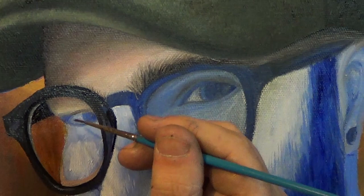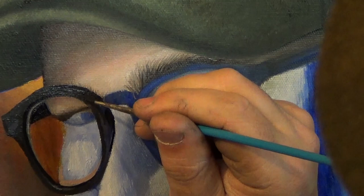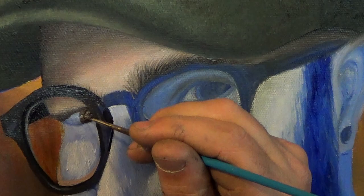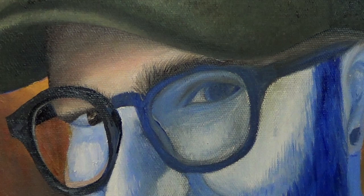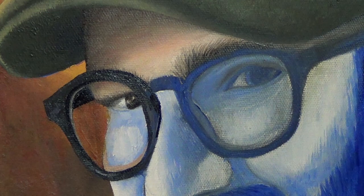Now I'm starting with the eyelashes using Van Dyke Brown and a signature brush. For the eye on the left I'm going to begin with the dark colors — Van Dyke Brown and black — and then go over it with white to make the reflections. For the whites of the eyes I've mixed titanium white with black; I want it to have a gray tone. I'm still using my signature brush for all of this.